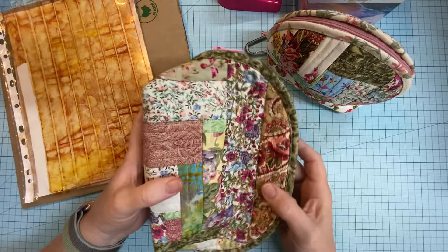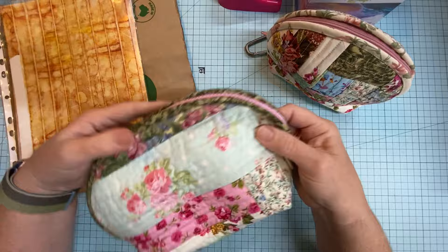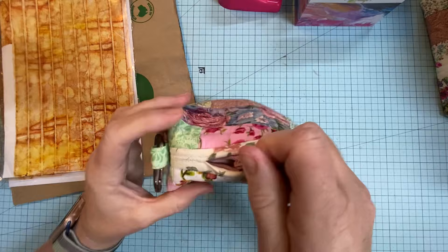I just thought I'd show you my latest quilt-as-you-go pouch. This is a clamshell pouch. It opens up like that, you can put it down. I initially made it for my headphones but I made it too big — what a shame — so I redid it, and my headphones are in here. Look at that, fits like a glove.